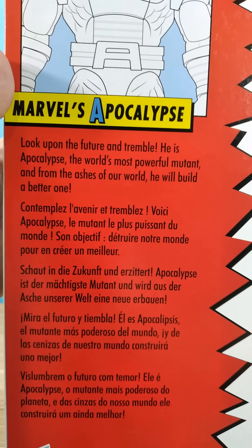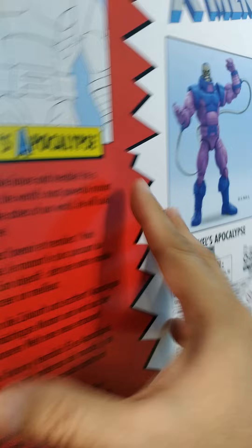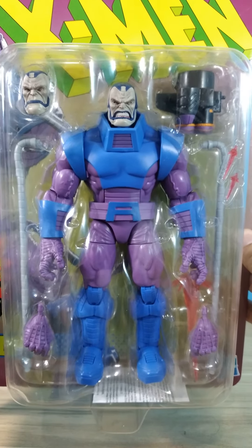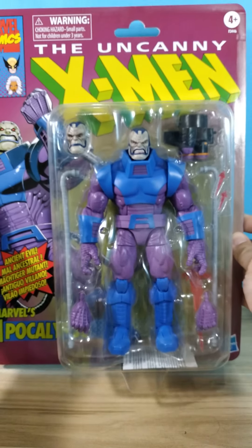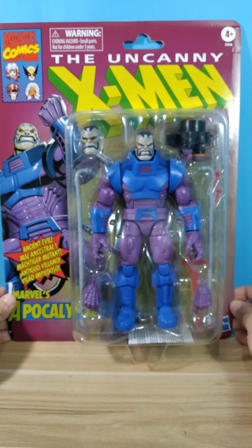You can read the bio — pause the video if you want. This version of Apocalypse was based on the 90s X-Men animated series. Cable was hell-bent on stopping this guy, and the mutant X-Men Angel, whom he turned into Archangel, to become his horseman.